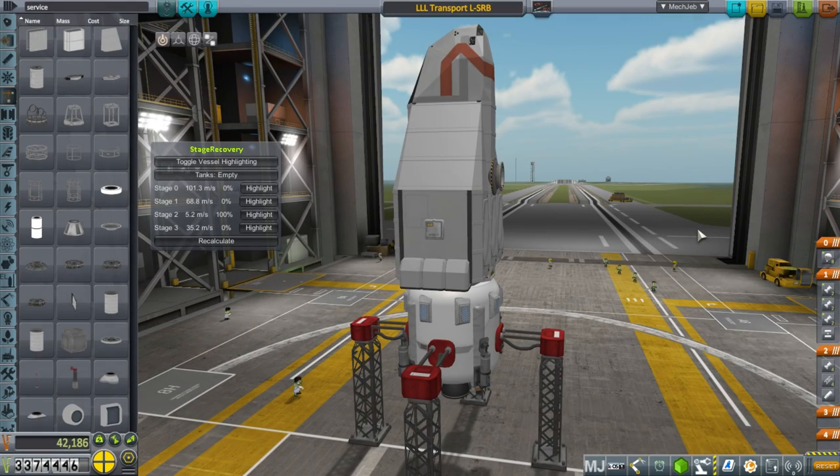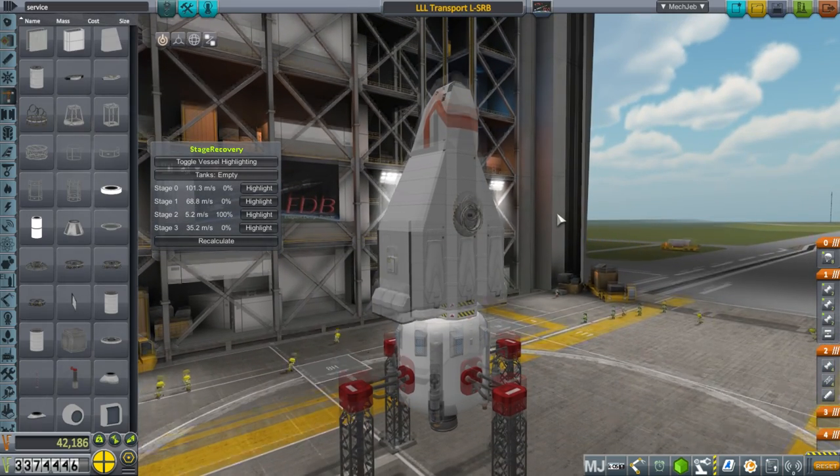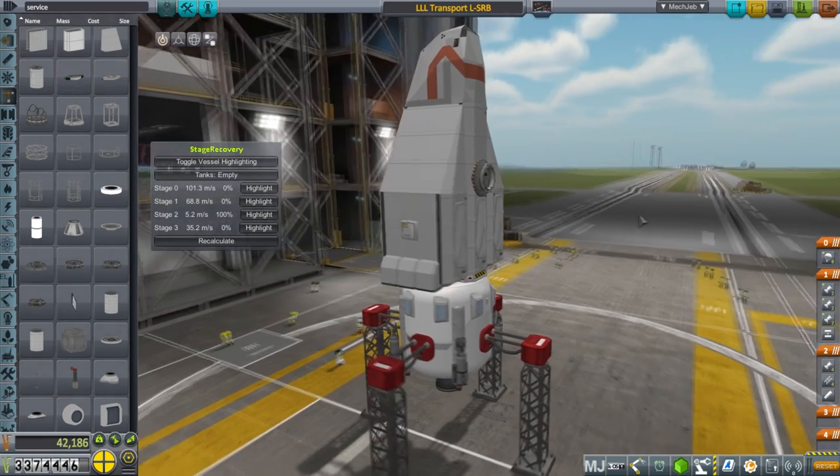Hello everyone and welcome back to my colonization series in Kerbal Space Program 1.2.1. In this episode I've been doing a lot of building things and it's gotten really complicated — there's all sorts of stuff that I'll introduce you to.